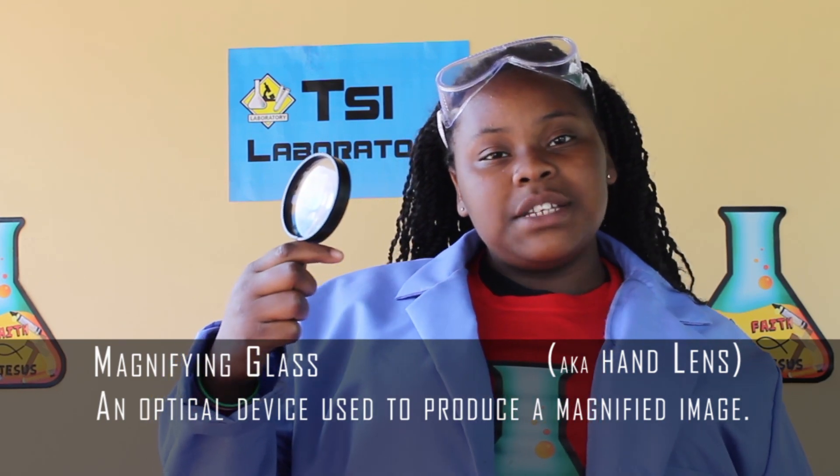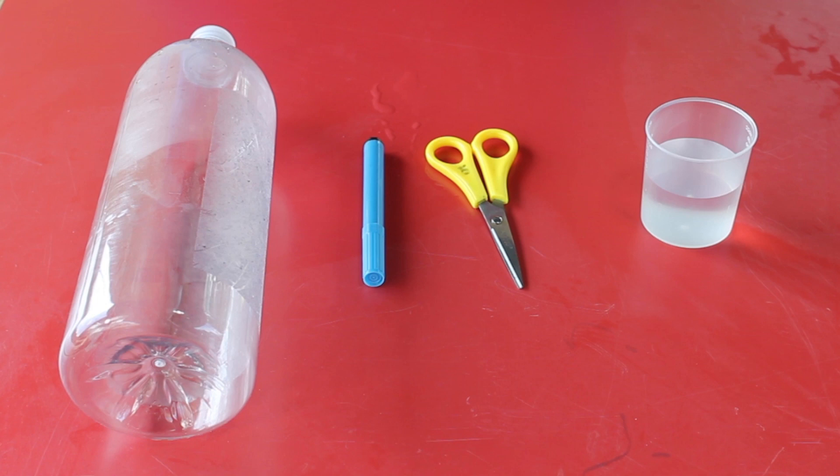So today we're going to show you how to make one of your own. All you need is a clear plastic bottle, a dry marker pen, a pair of scissors, and a cup of water.